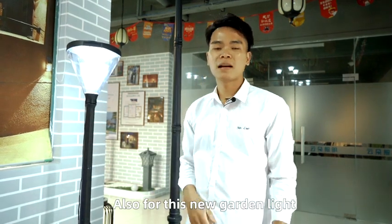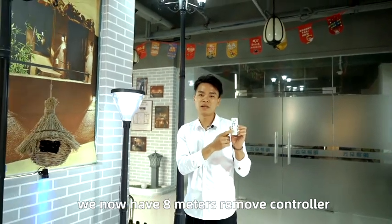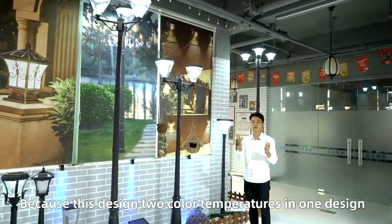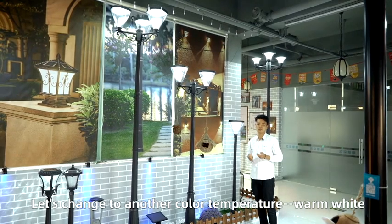For this new garden light we now have a remote controller with a simple interface. It makes it easy to change to another color temperature, because this design has two color temperatures inside. Let's change to another color temperature now.